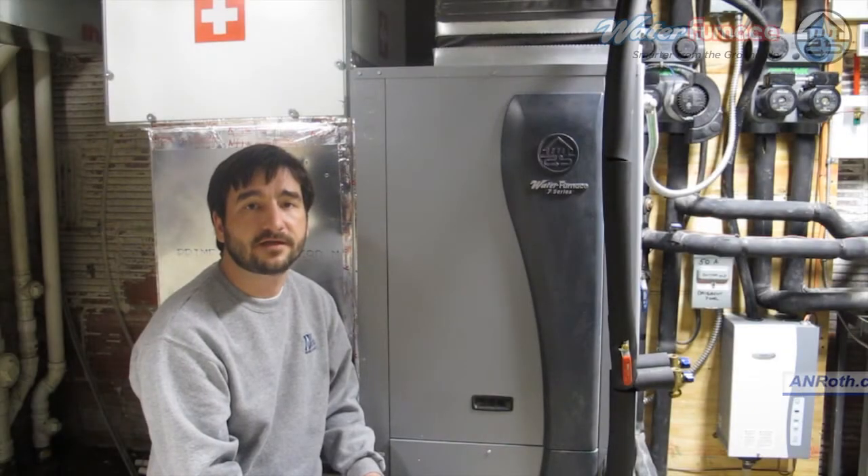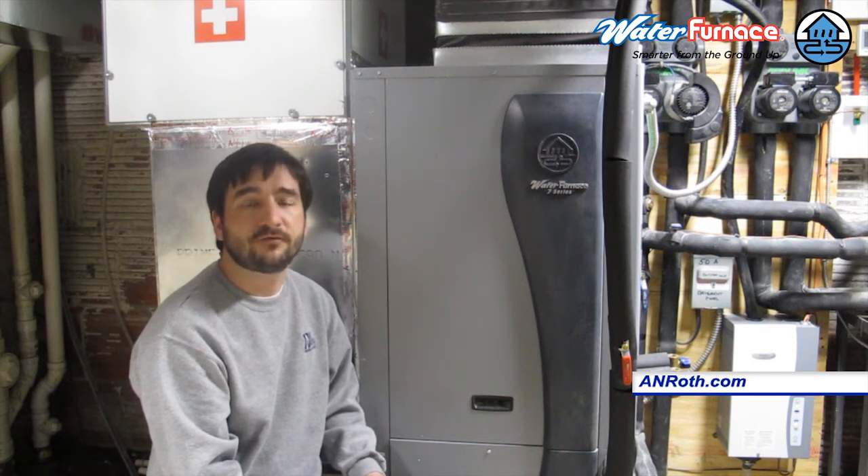I'm Richard Roth with A&Roth Company. I'm sitting in front of a Water Furnace 7 Series variable speed geothermal heat pump. This is a four-ton machine. Four tons means it should put out roughly 48,000 BTUs at full capacity.